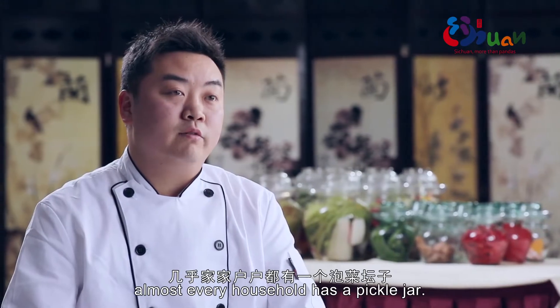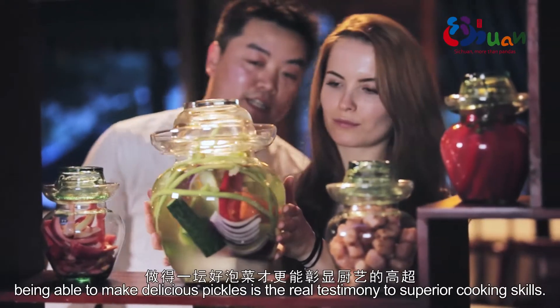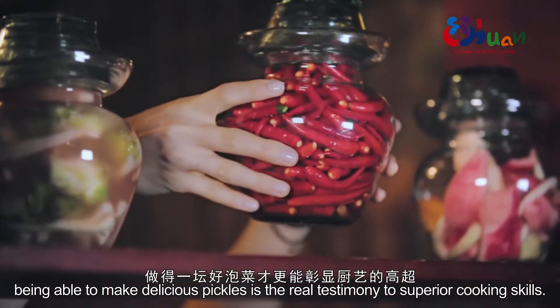Here in Sichuan, almost every household has a pickle jar. Pickles are the most common dish, but in our culinary world, making a truly good jar of pickles is what best demonstrates superior cooking skill.